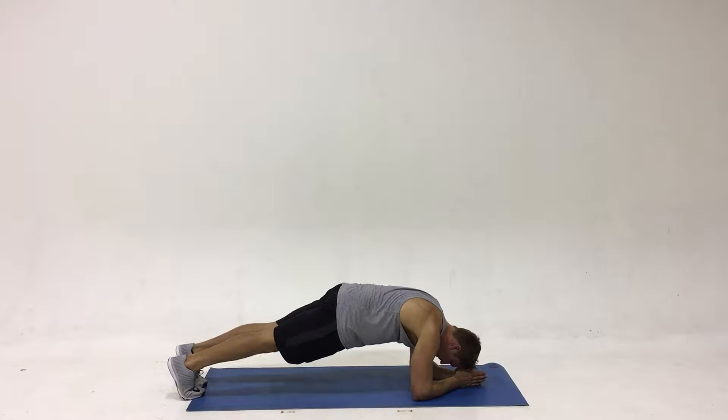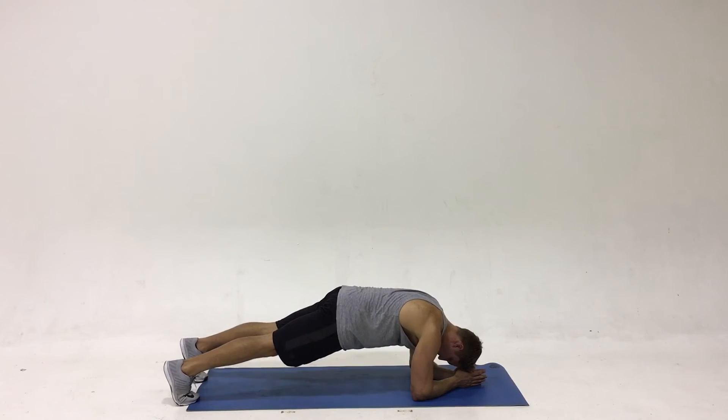Those are the main muscles that you should feel: the glutes, the abs, and the core. With this exercise, you should be mostly focusing on the proper breathing techniques and keeping the abs in the exercise, not so much the arms.